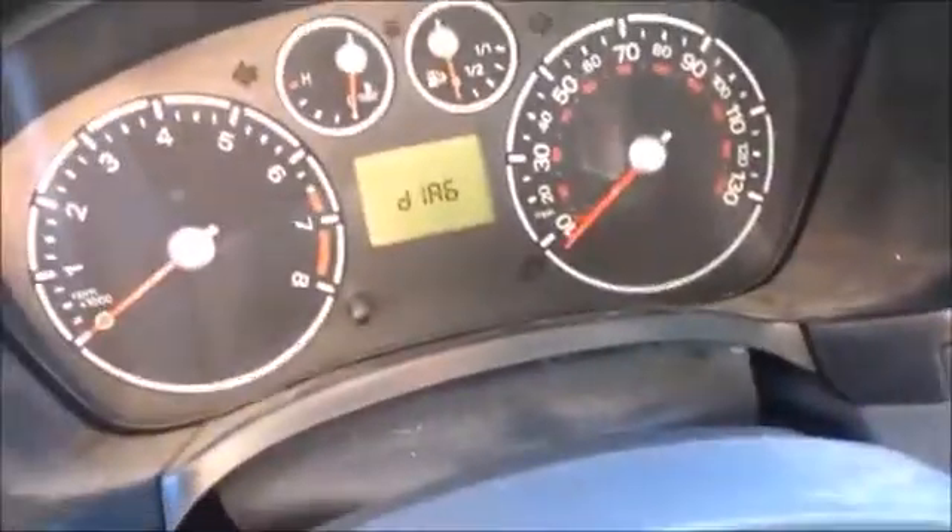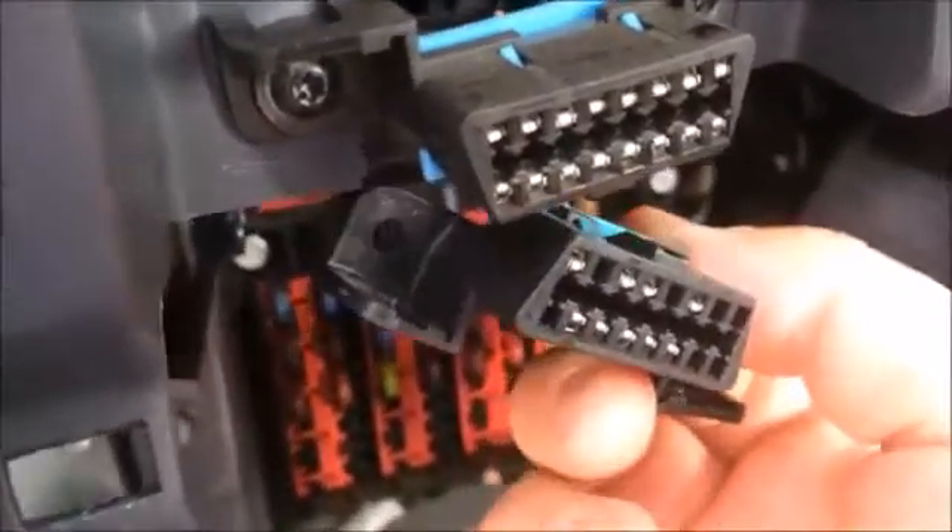Turn the key off. We're going to unplug this port. As you can see, there's your pinout on the real port. You can see the difference — big difference. Just be aware of that.